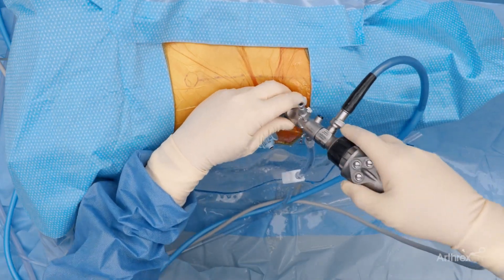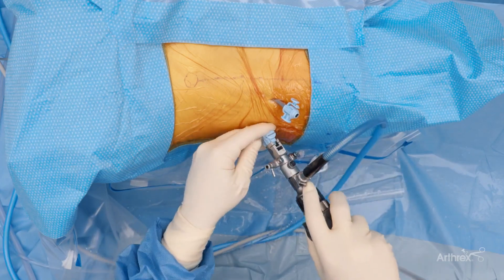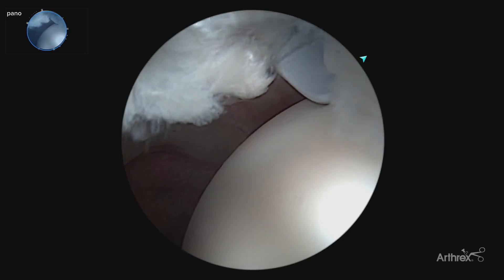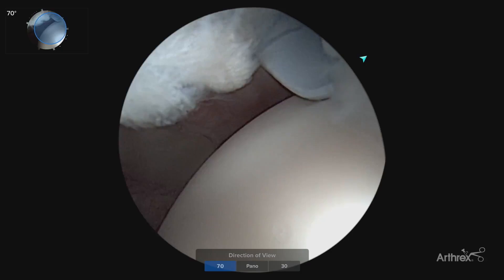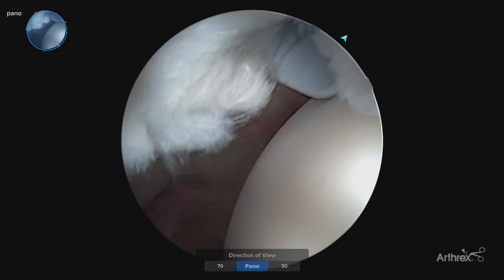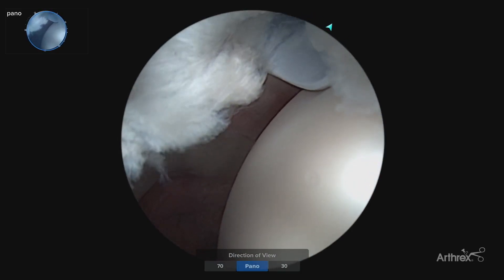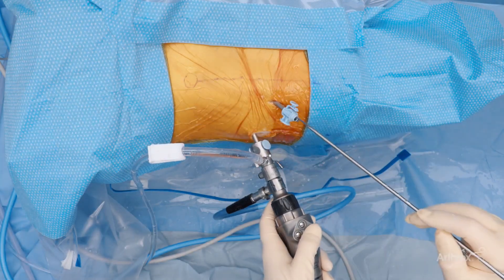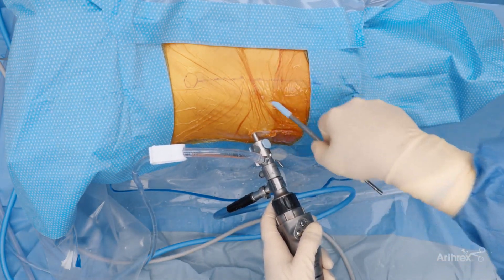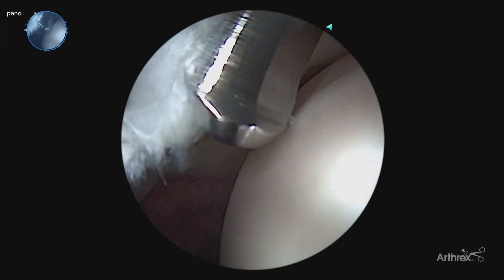We are going to now switch viewing portals to our anterolateral portal. We are utilizing the new Panascope for this. Right now we have it on Panascope mode. We can also switch it to a traditional 70 or a traditional 30 if we'd like. For this case we are using the Panascope version. Now we are ready to easily finish off our interportal capsulotomy with minimal steps, which again is decreasing our traction time and helping out with our OR efficiency.